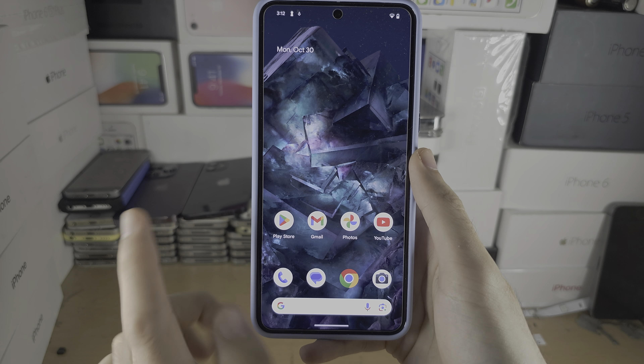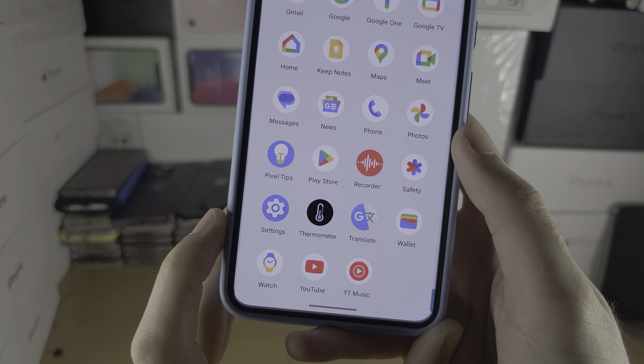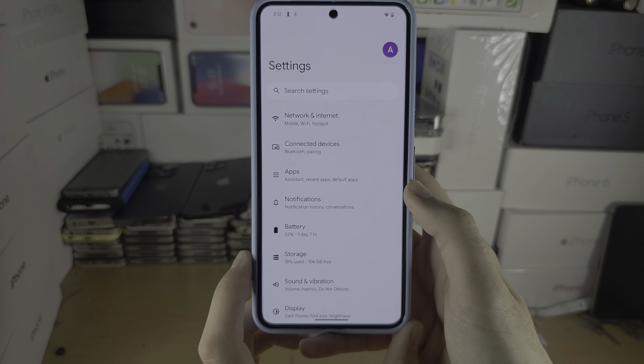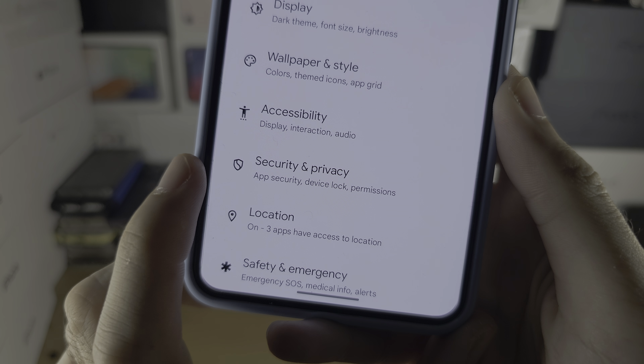Welcome everyone! The first step to add face unlock on your Pixel 8 Pro is to open up the Settings, then scroll all the way down until you see Security and Privacy.